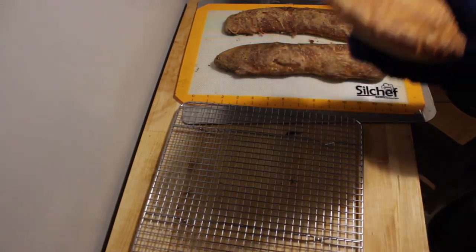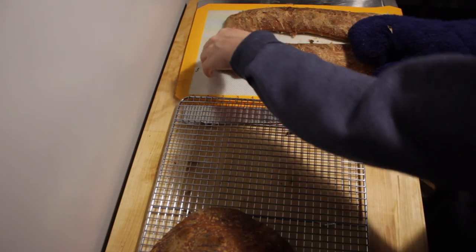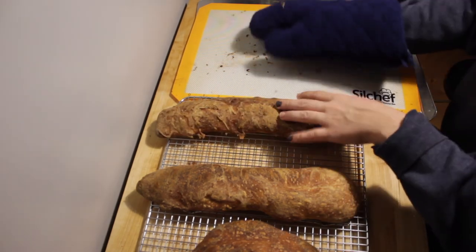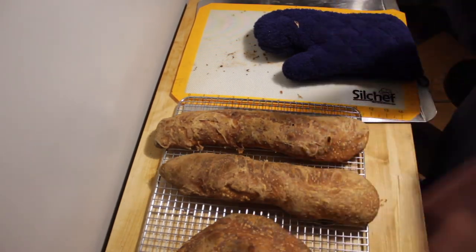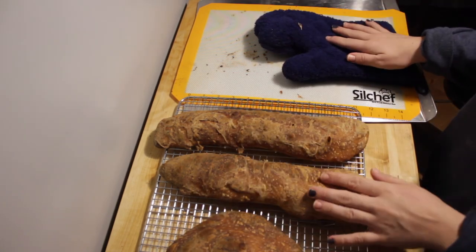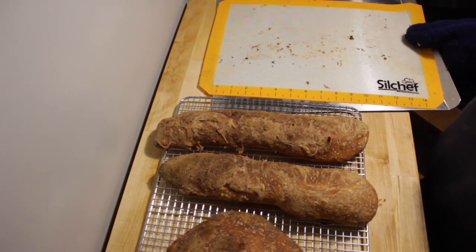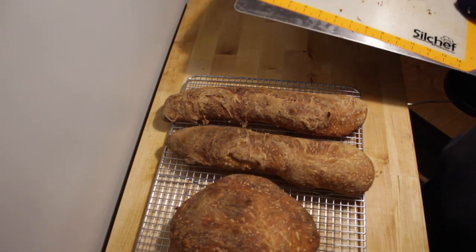I'm just going to let them cool on this cooling rack and they'll be fresh and ready for me in the morning. I just love this recipe because it makes an awesome crust on your bread and they're just very interesting — they're not uniform loaves, they're fun loaves and they're just so delicious. Thank you guys so much for watching. If you'd like to see me do another baking video, give this one a thumbs up and leave me a comment about what you'd like to see me bake. I'll see you in the next video. Bye.